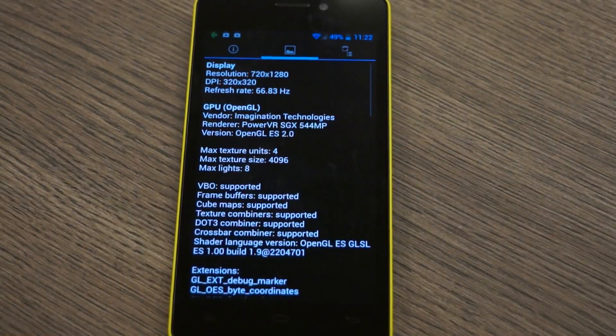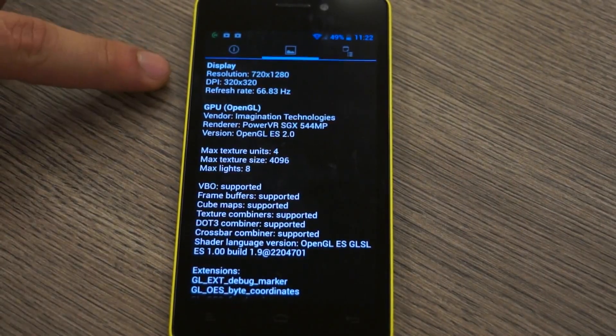If you look at the display, we have a 720 x 1280 pixel display with a DPI of 320 x 320.